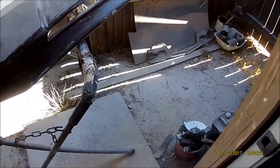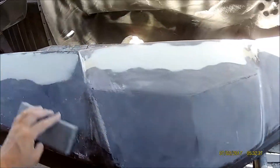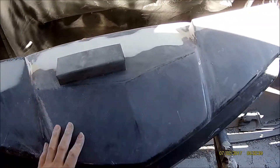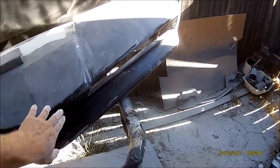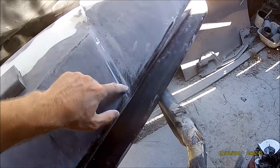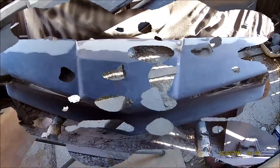Now I'm going to get some 180 grit on a block and start blocking out everything. When I primer this, you want it to stick — if it's a shiny gel coat like this it's not going to stick too well, so you want to scuff that up with 180 or 220.